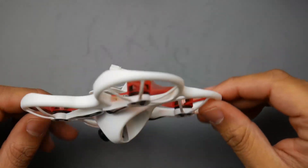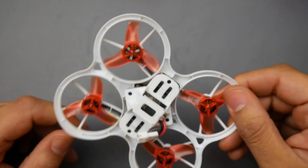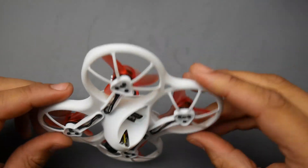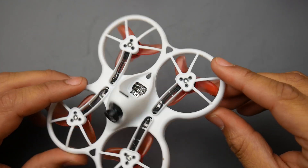Hey, what is up guys, welcome back. Today we're going to be taking a look at the Emax Tiny Hawk — the review and the flight footage. Just before we begin, there are a couple things I like and some things I don't like about this quad.